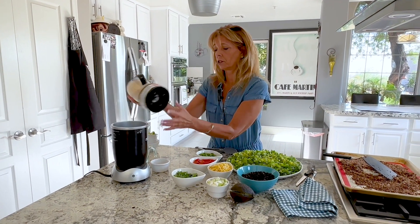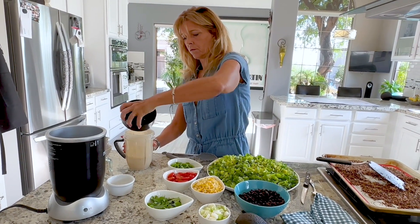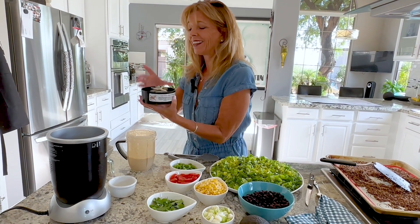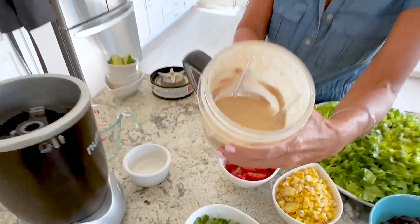That's it, that's all you have to do. You just got to taste it, make sure it's right. It is.